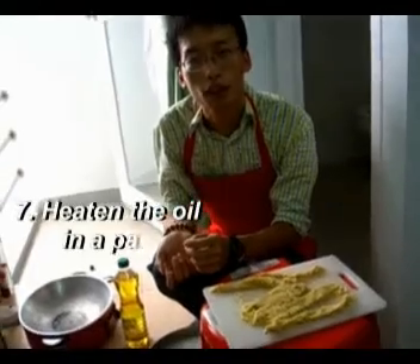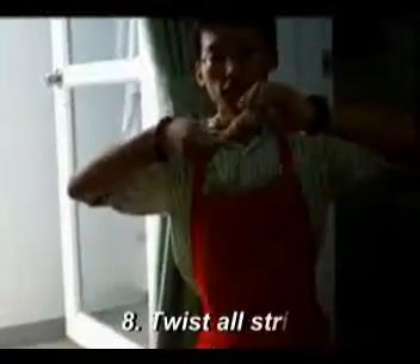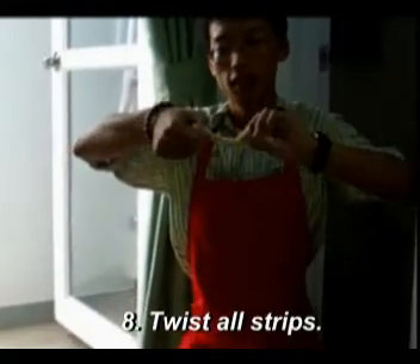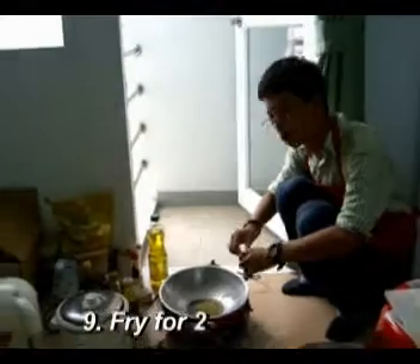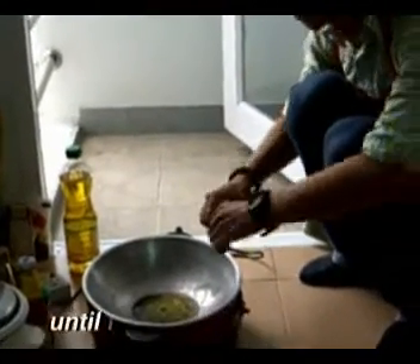We are approaching the final step — this is how to make ma hua. Firstly, pick up one of the strips and twist it. Twist it, twist it — a twister! Twist it two or three times like this. Finally, it will form a rope-like shape. Then put it into the oil.